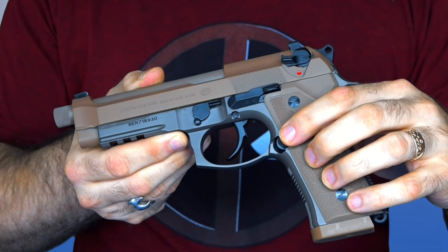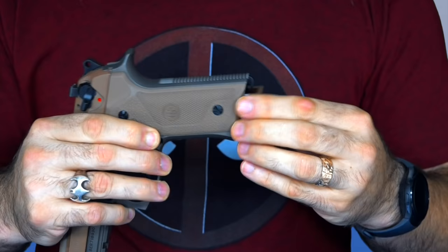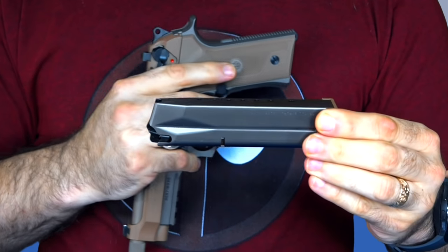Another small mechanical difference is that the M9A3 comes with an extended, exaggerated-size magazine release. This makes it easier to drop the magazine, especially if you're wearing gloves.